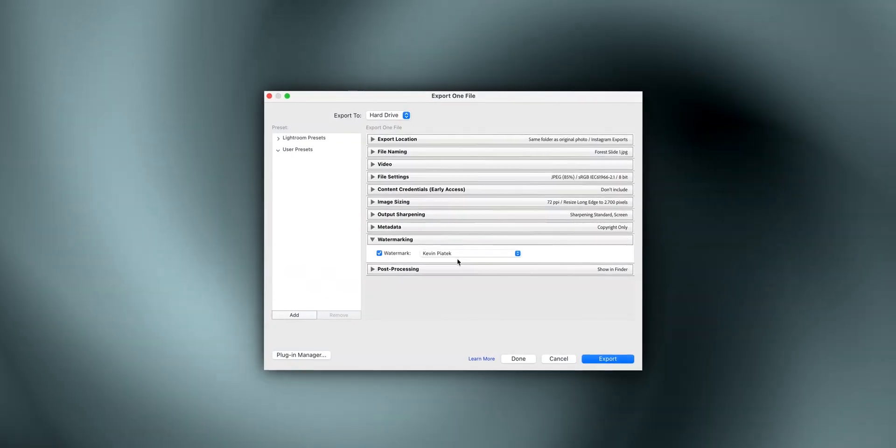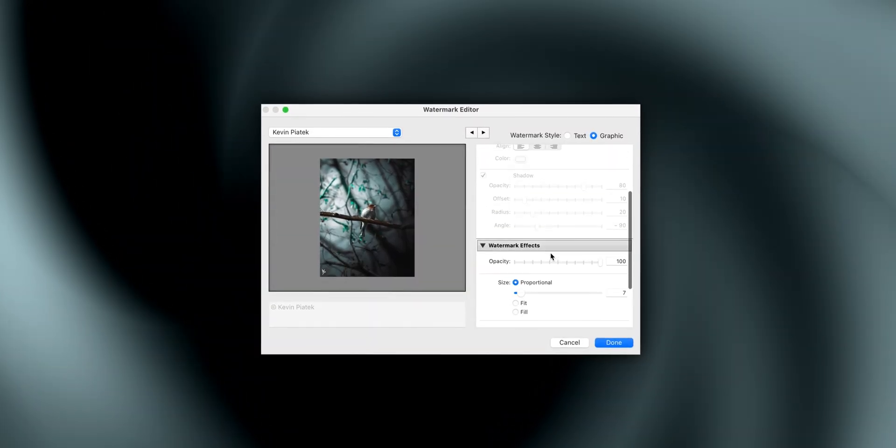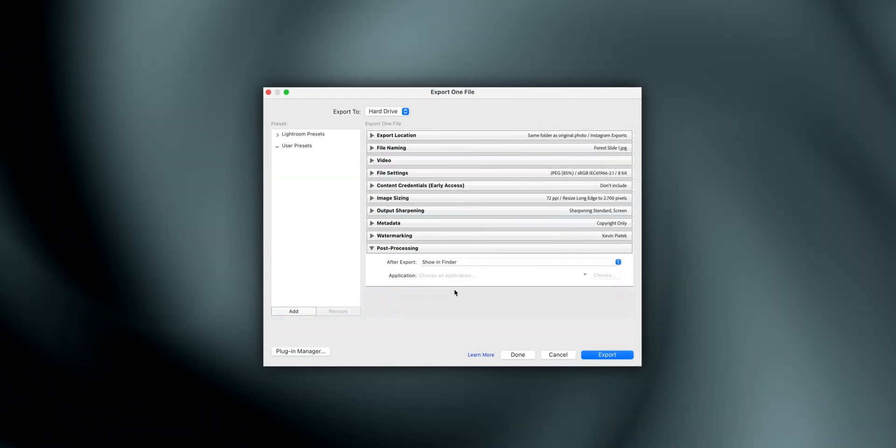Number eight: watermarking. This is totally optional. If I want my logo in the lower left corner, I can just add it, play with the opacity and size, and then I have my watermark in there.